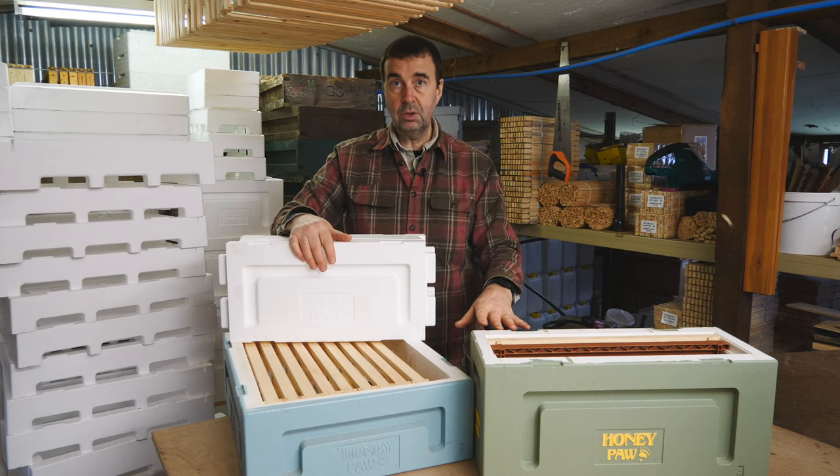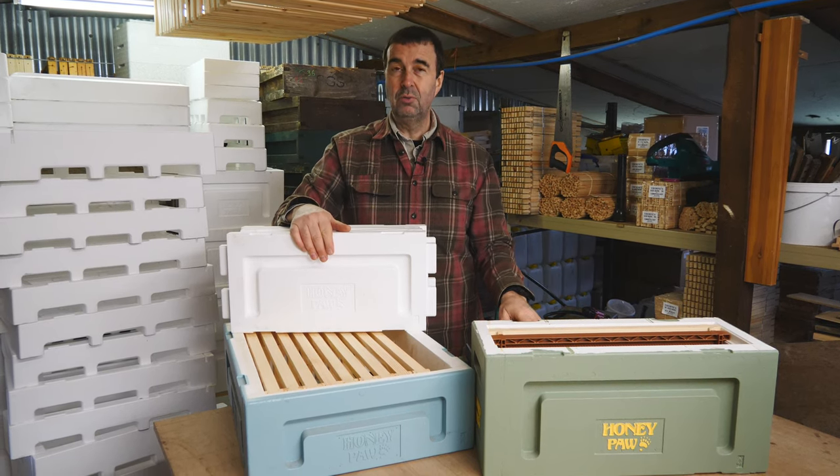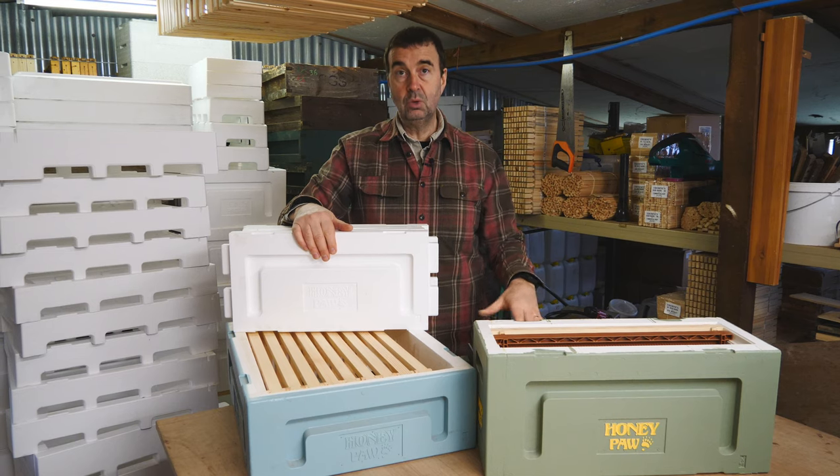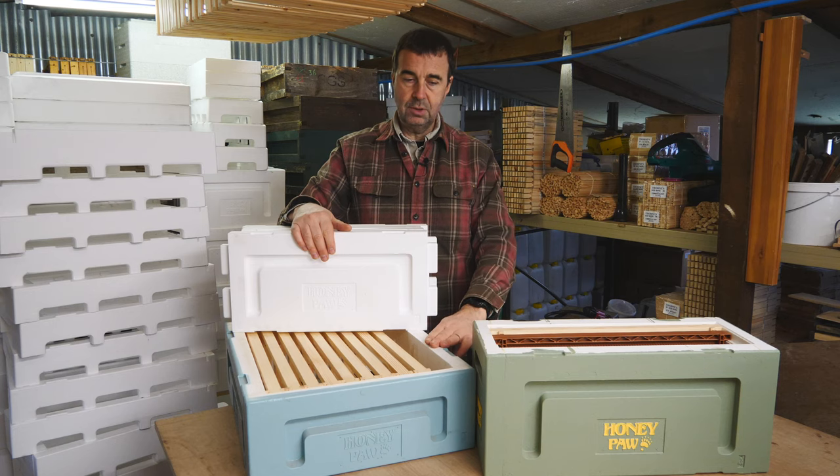Now there is a third box, which is called a shallow, which we would really look at as more of a super here in the UK. So you've got three different size boxes.